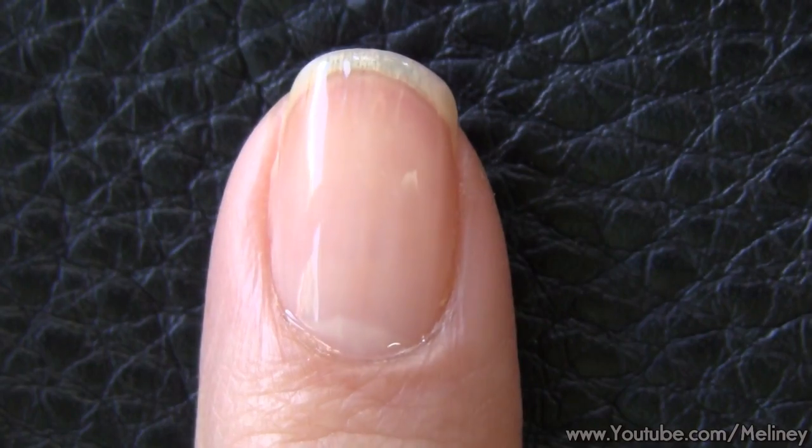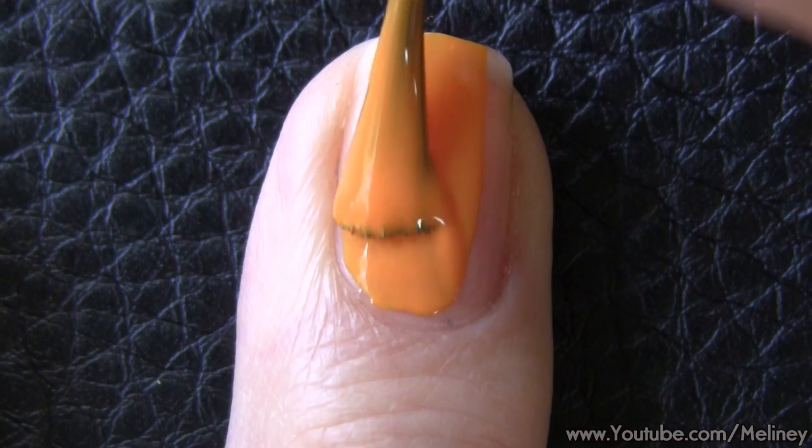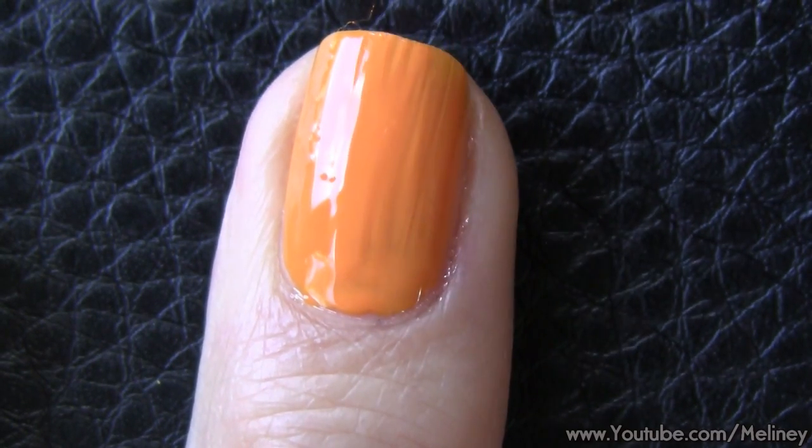Then apply a layer of a base color. I chose some fun colors for each nail — a red for the index and pinky finger and orange for the middle finger. For the ring finger and thumb, I chose a green color.